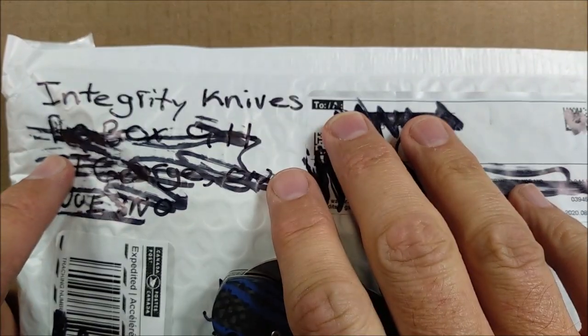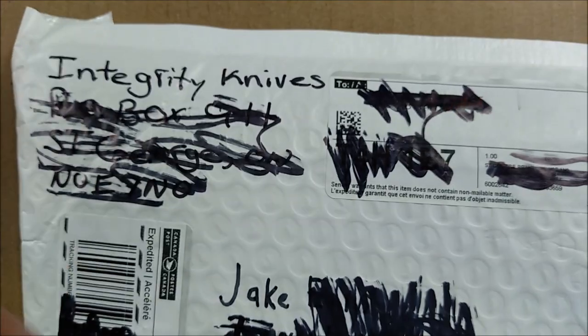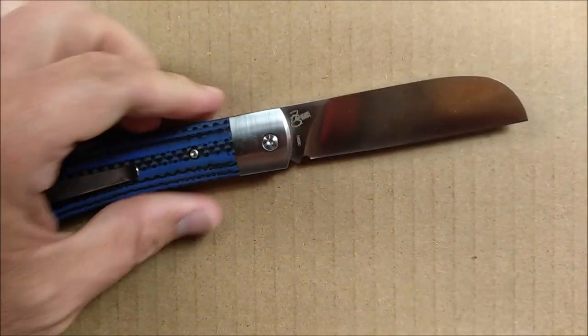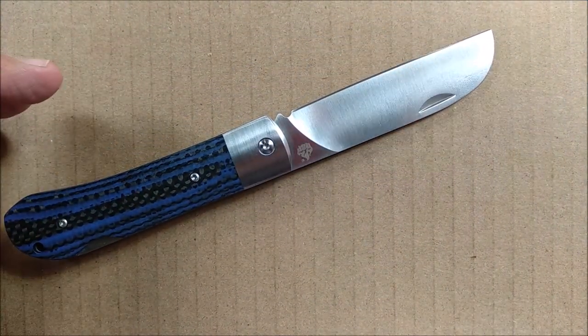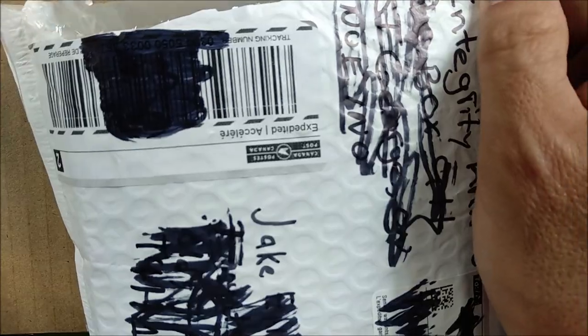They're a small company that just started recently, and that's why they're handwriting their address on the package. I've got my QSP Worker — I have not reviewed it yet, so if you're interested in this knife, the review should be coming in September, maybe before the end of August. But I doubt it, since it's the 25th already, and I've got lots going on.